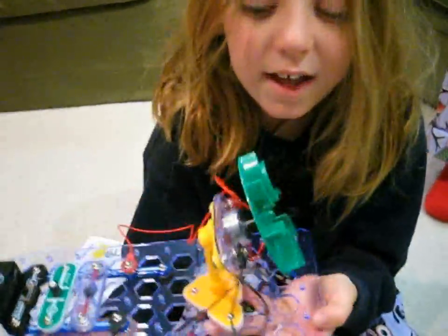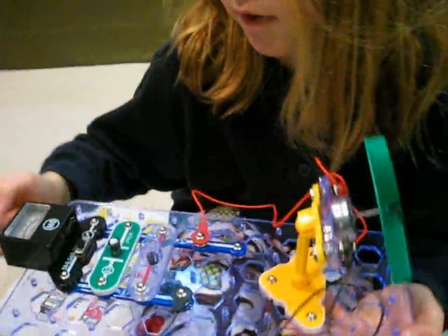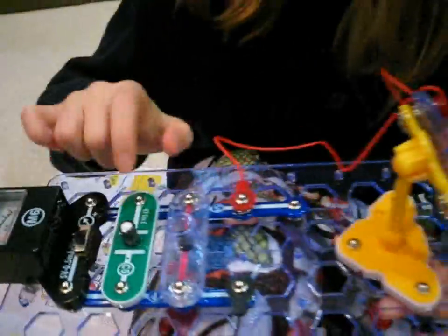I can blow it and it creates energy, and this is where the energy stores.